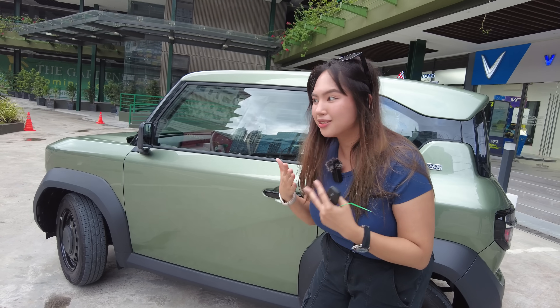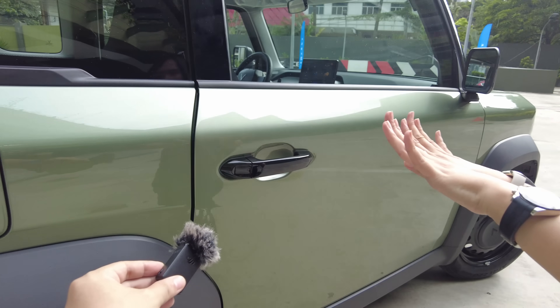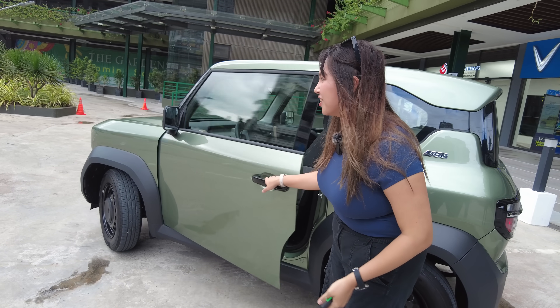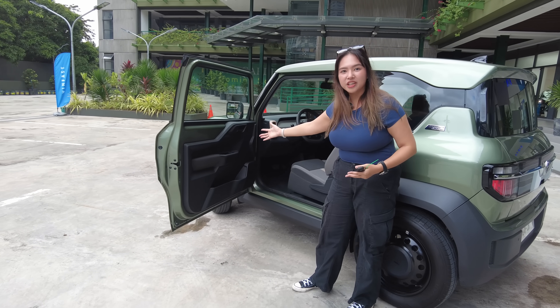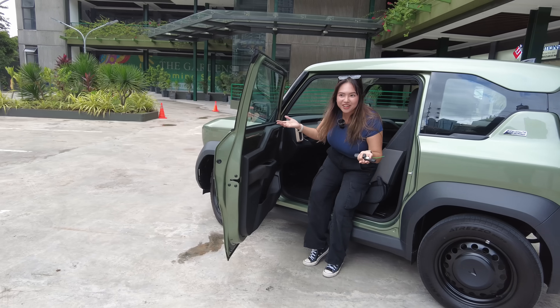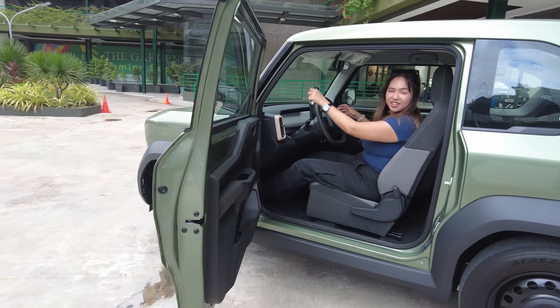Honestly, I was surprised — the build quality is pretty good. Now let's have a look inside. What I like about the VF3 is look at how wide the door opens — that's almost 90 degrees. So ingress and egress into the car is very easy. Usually I do this for the second row, but for the driver — wow, easy!